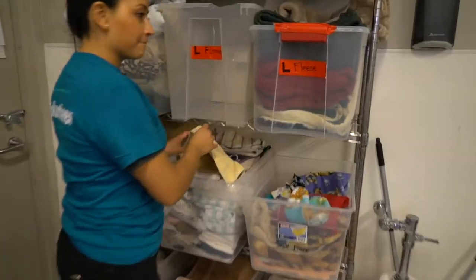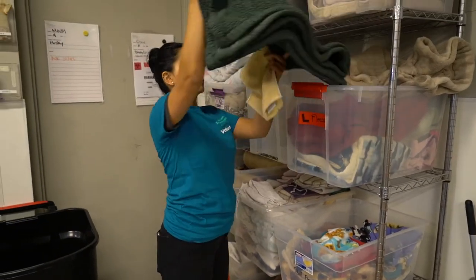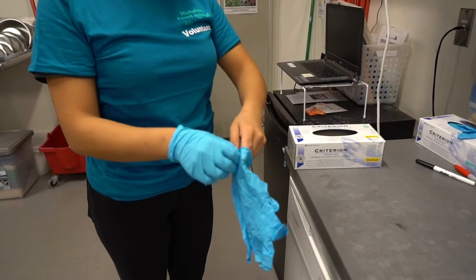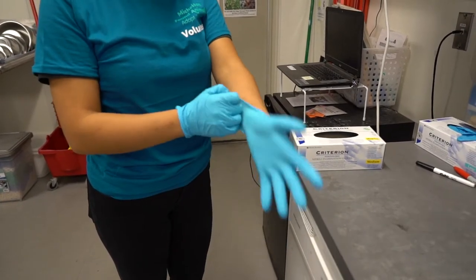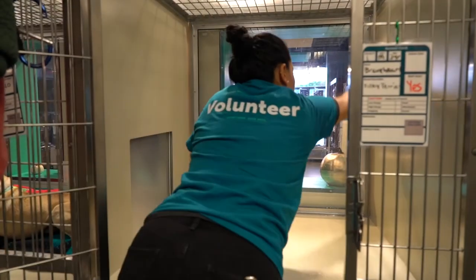Change your gloves. While the solution sits, grab a cleaning rag and some new bedding. Grab a new pair of gloves before you wipe down the kennel. Wipe off the solution from the kennel walls, floor, and bars.